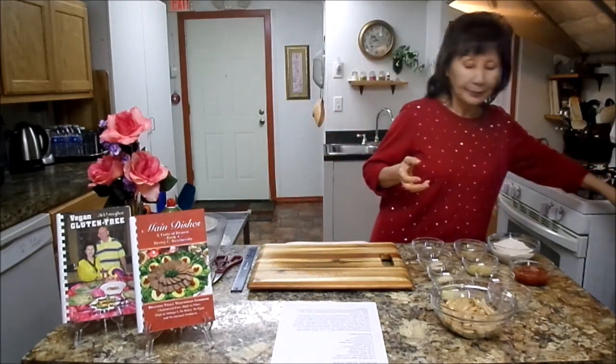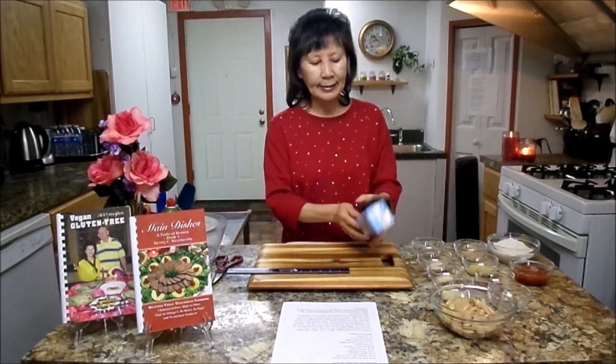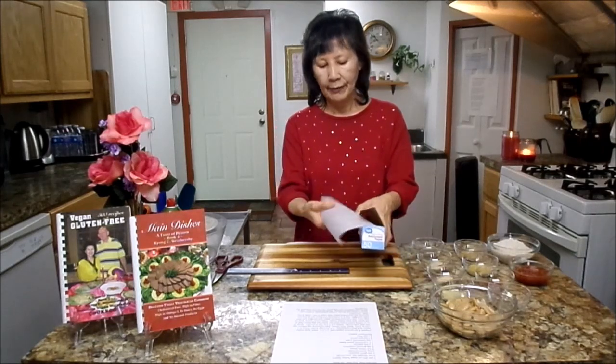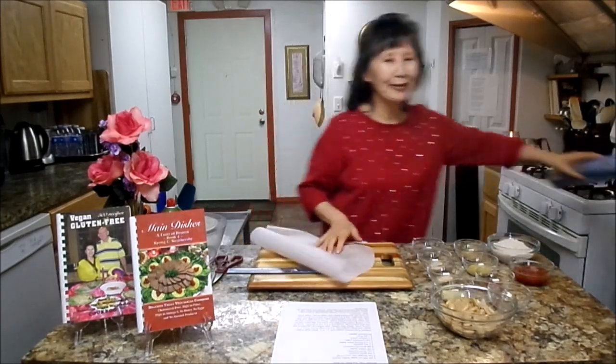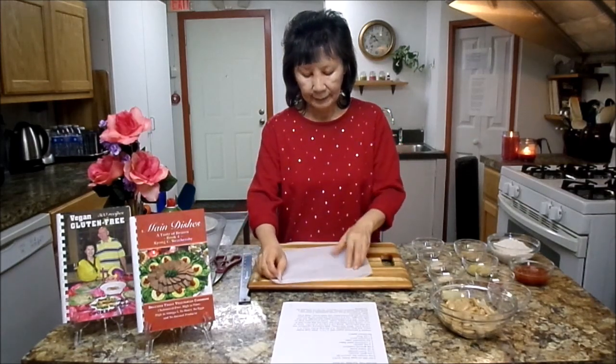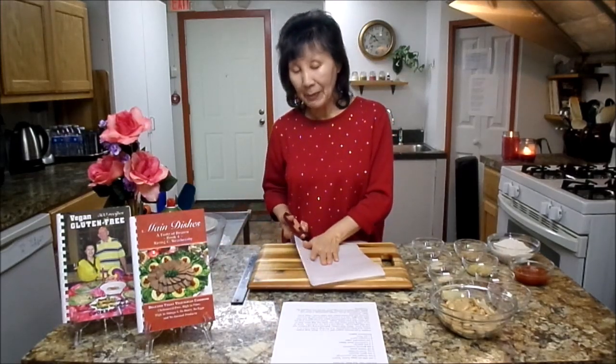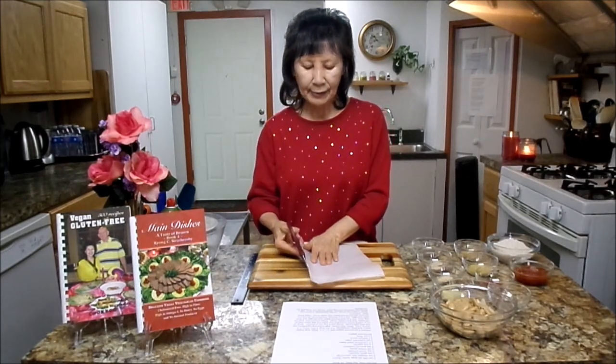First, this one we are going to steam later. So I'm going to show you how to cut the parchment paper as the wrapper. You will need about 10 inches long — I got a ruler. Cut it out, and you will need eight pieces, because we are going to make eight vegan hot dogs. Put them aside; you will need them later.